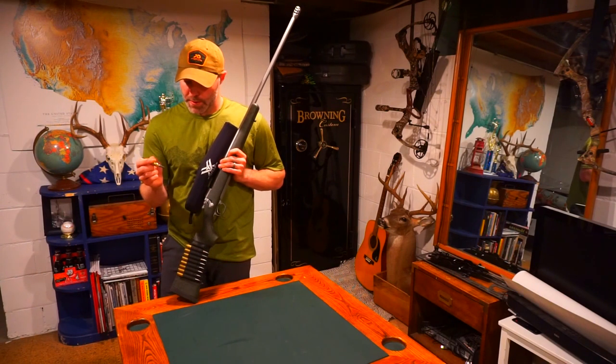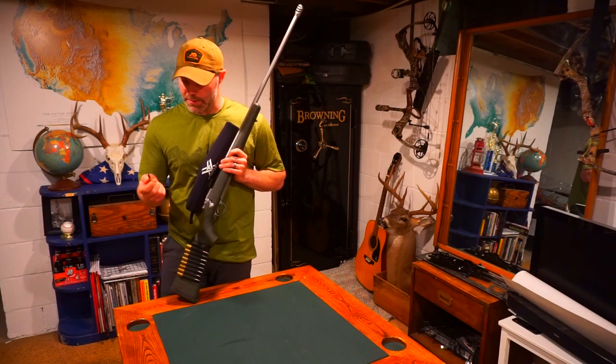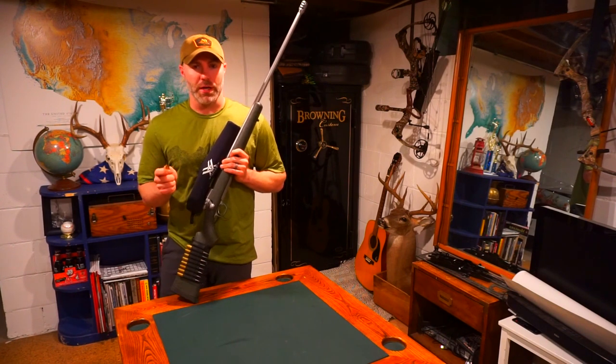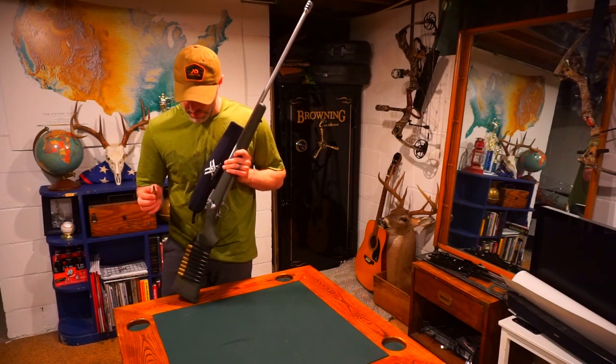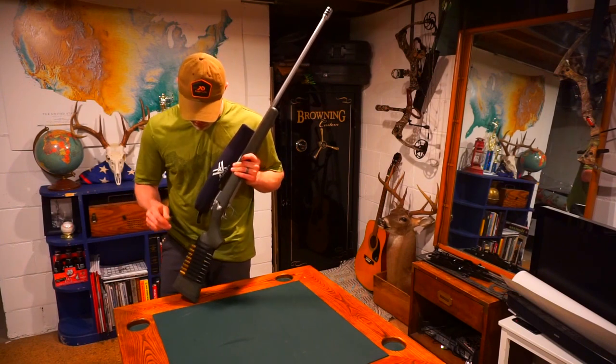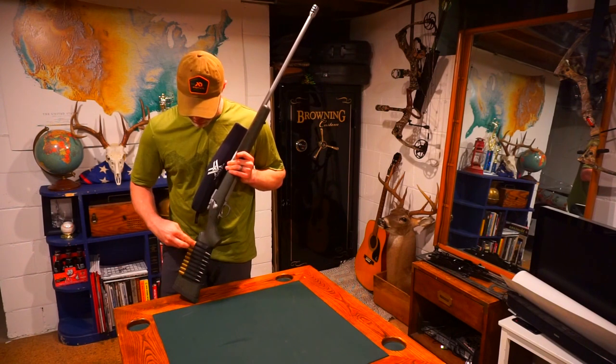With it moly coated and getting that moly advantage, this has got some pretty good terminal impact a long ways downrange. I've actually shot this load out to 1,200 yards — probably not going to shoot an animal that far, I've just shot it that far. This has been my go-to for quite a while.